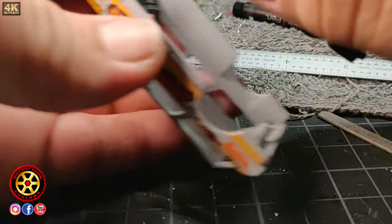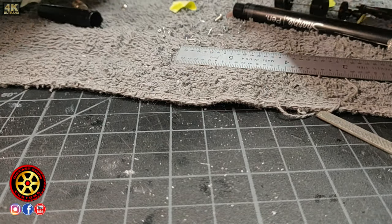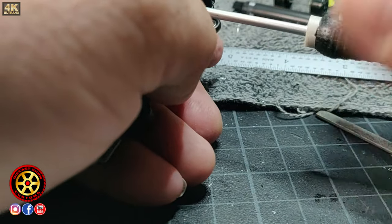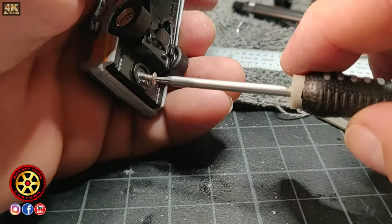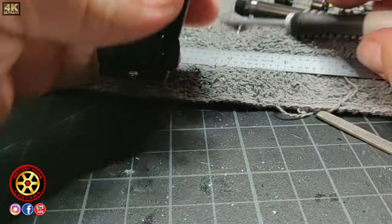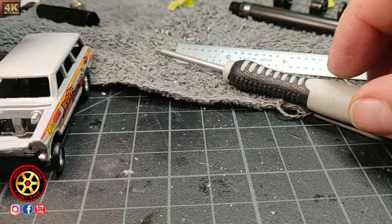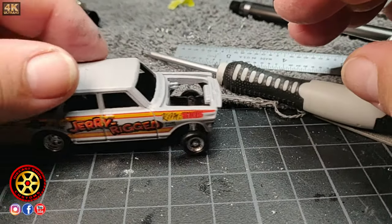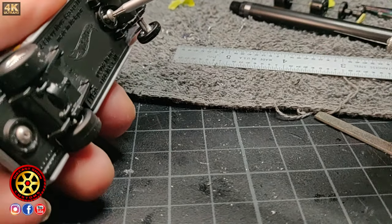That looks better. Now to be sure, I'm going to install the screw behind. I should install the interior screw but this is just a test — that should hold the base firmly. It's perfect now. Beautiful. Now all we've got to do is add some details and put it back together.